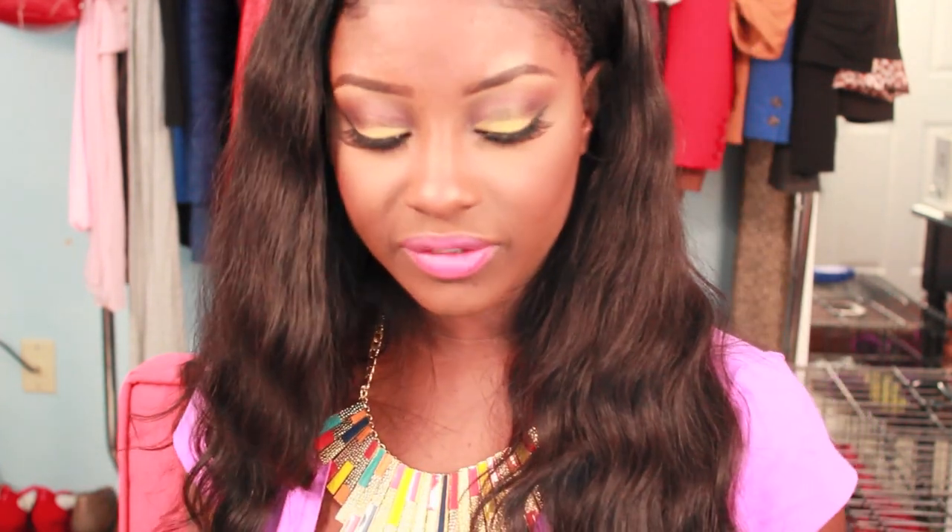Our eyes are done — let's talk about the face. I already applied my under eye concealer and foundation. For under eye concealer I used MAC Pro Longwear Concealer in NW40, and I just picked up NW45. For foundation I use the MAC Matchmaster Foundation in shade 7.5 — but use whatever you have.